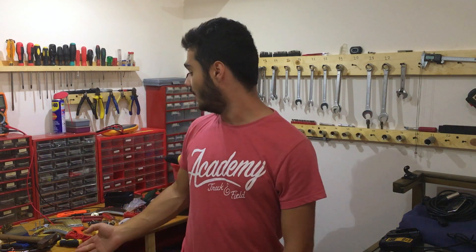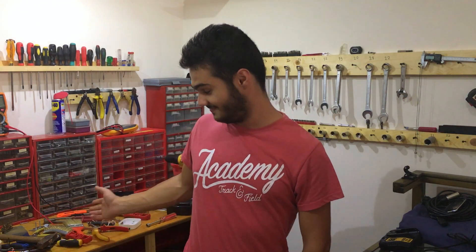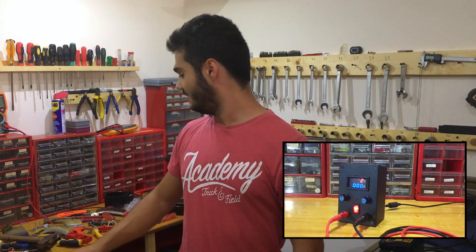What's going on guys? Nick here and welcome back to my channel. Today, as you can see, I'm back in Greece in my workshop. I'm going to make for you a DIY bench top power supply with adjustable voltage and current. Let me quickly clean this mess up and then we will start the process of making the power supply.